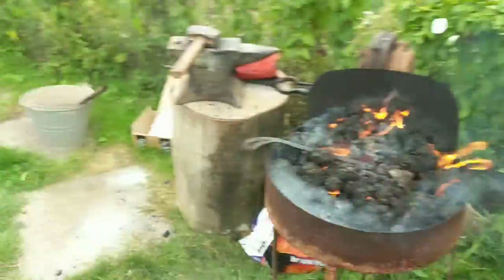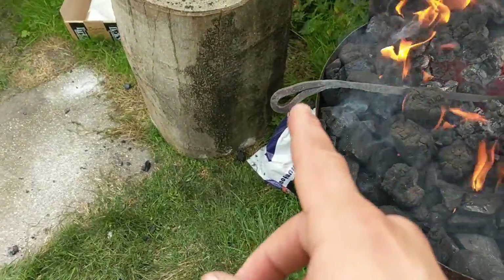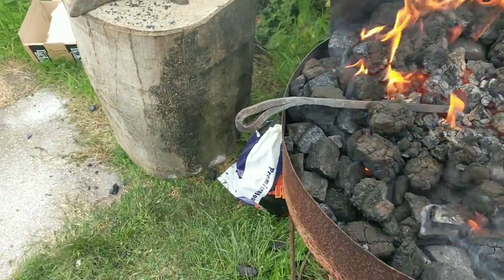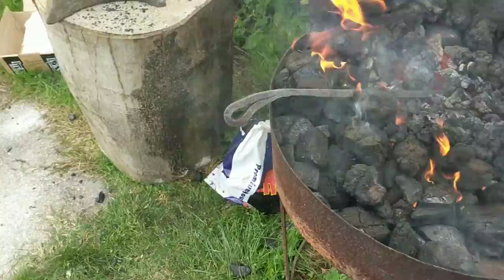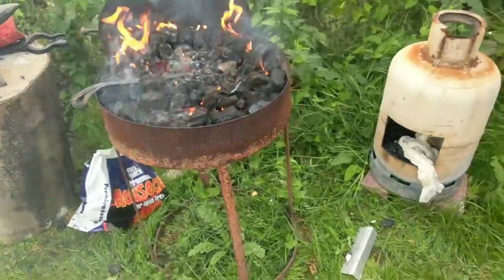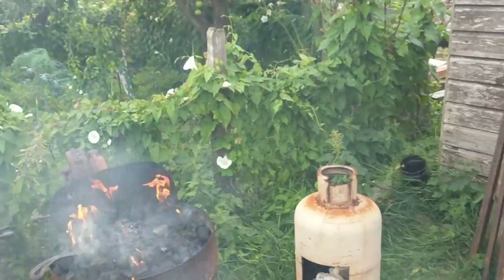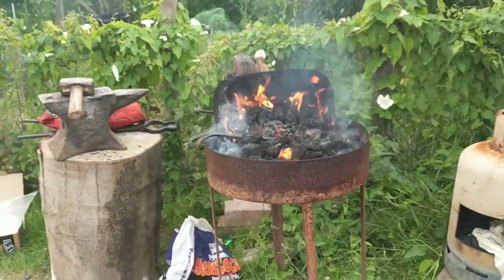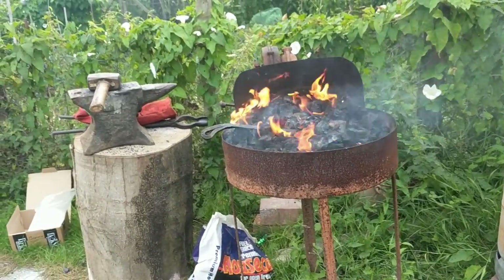Hello again ladies and gentlemen, welcome back to the channel and welcome to a new video. Now in the coal forge again - we've got the coal forge out. The other day we forge welded a bit of metal together, and we're going to make it into some sort of fire poker, something decorative, not just a piece of metal with a loop in it. So that's what we're going to be doing today.